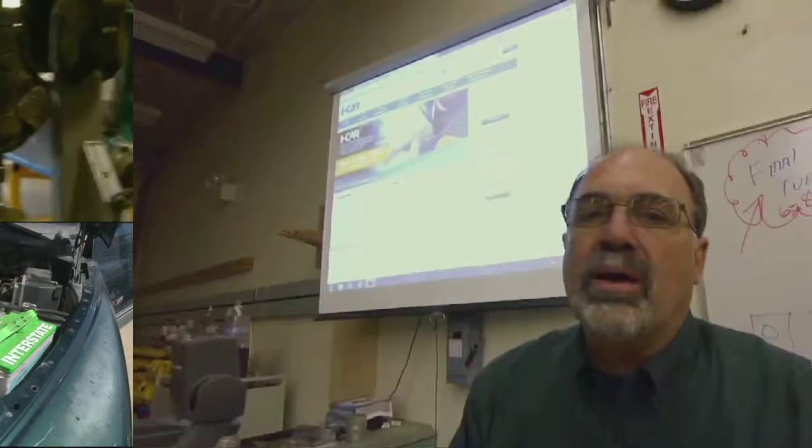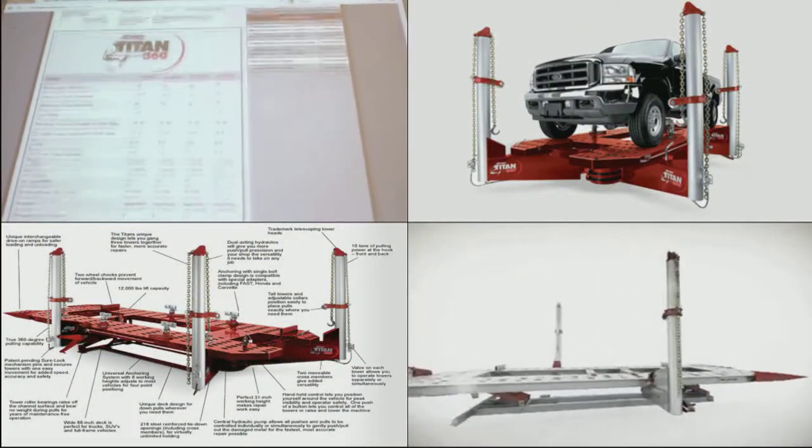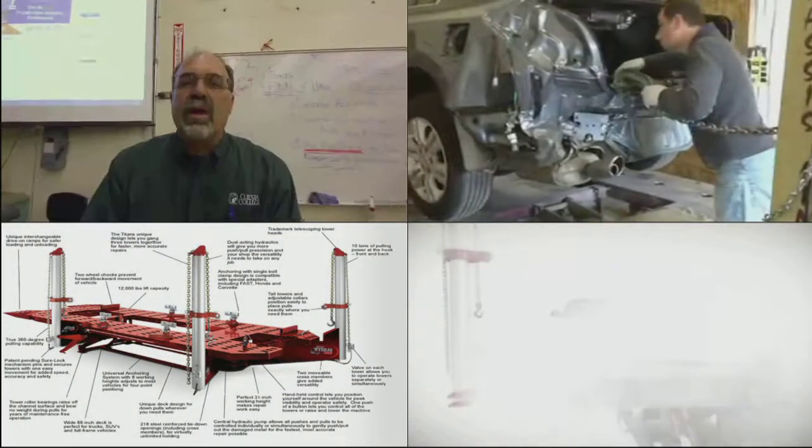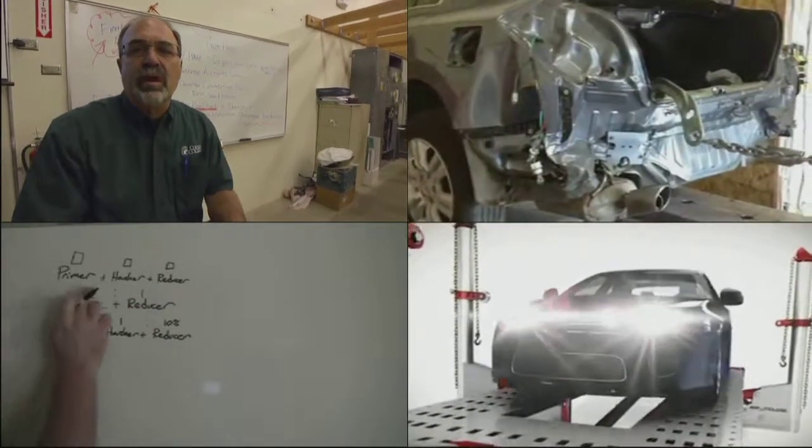We're applying for the ICAR makeover grant. Ideally what we're looking for is a Titan 360 machine frame rack that will enable us to do better damage analysis and help students learn how to set up and diagnose damage.